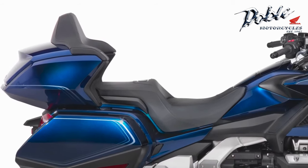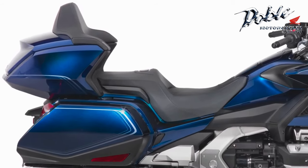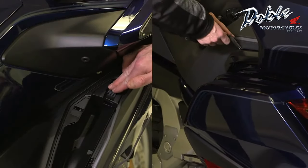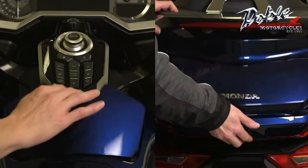Goldwing models offer a variety of storage options, including panniers, a fairing pocket, a helmet holder, and with some models, a top box.